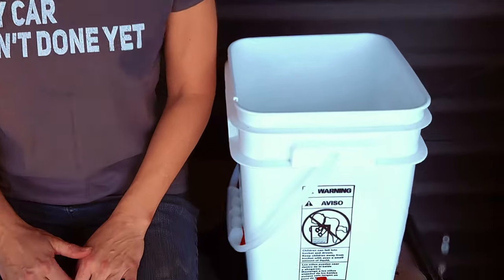So you use five gallon buckets to water your chickens and you're also using water nipples so they can get the water from it. And you go out to fill the bucket and this is what you find. I'm going to show you how to fix this without having to buy more buckets.